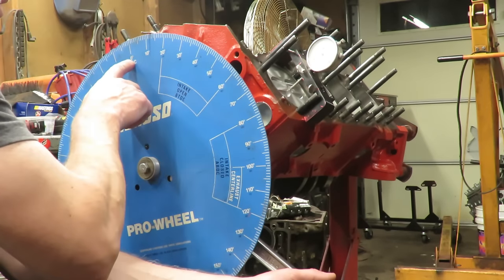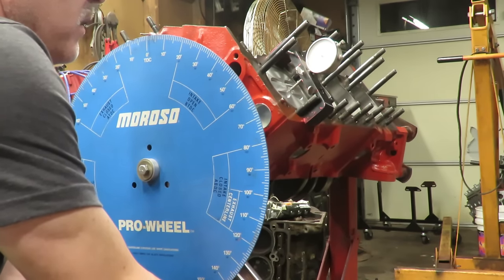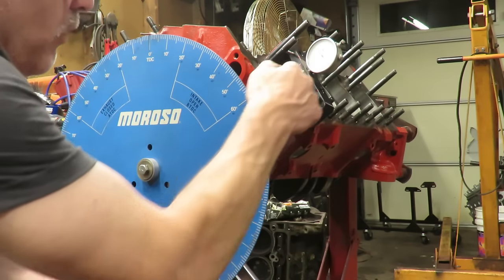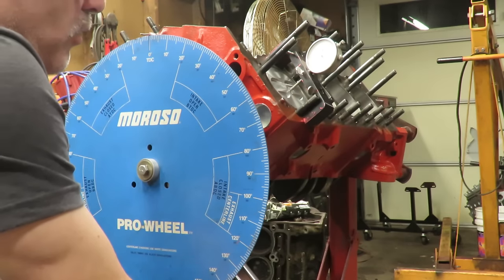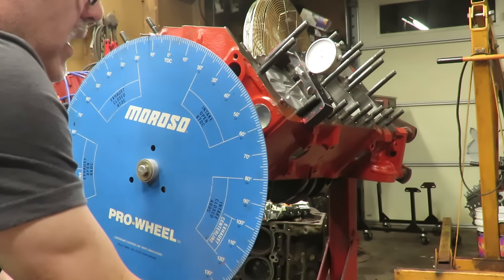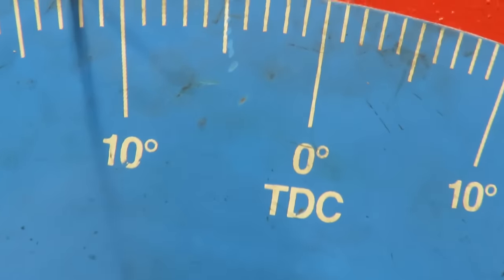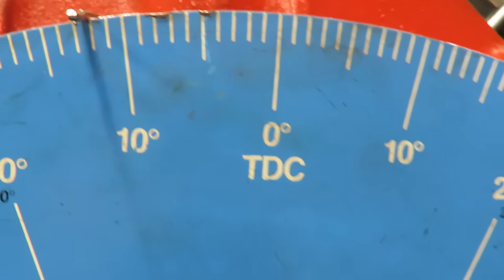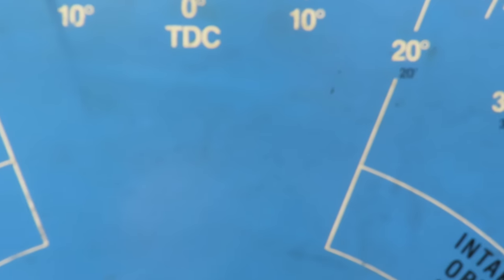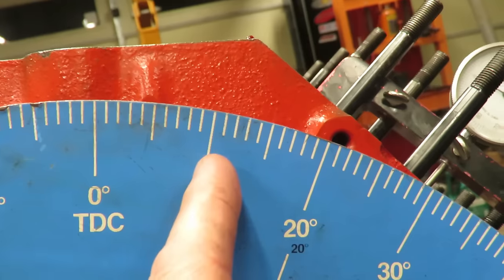Now we're going to go clockwise, going back toward TDC. You'll see this indicator going back up to zero. When I get to zero on the wheel, I'm going to keep going clockwise and go down 50 thousandths in the bore on the other side of top dead center. This time I'm going to go right to 50 and stop because going clockwise, there's really not an issue with slop in the chain. We went right to 50 and stopped. If we look at our mark, we are on exactly 12 degrees.